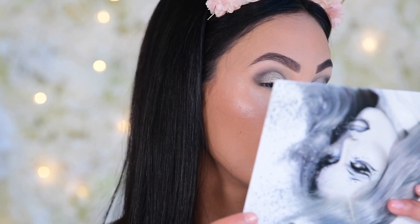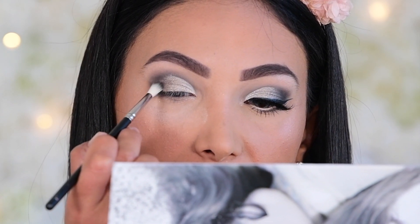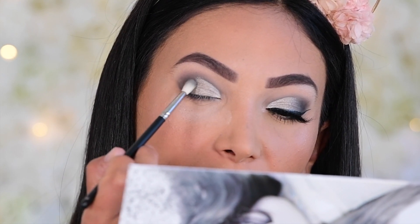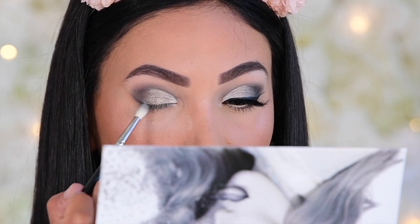Now we're going to re-deepen that outer corner. I'm going to dip back in with The Morgue and just make sure that outer corner is nice and deep. Then, to help this look very faded and blended with a gradient effect, I'm going to go in with the shade Life Insurance on that same MAC 221 and stamp this along where that dark and light meet — you'll find it really helps the gradient and the colors seamlessly blend into one another. Once we've taken it to here, we're pretty much done with the shadow portion for the top of the eye.